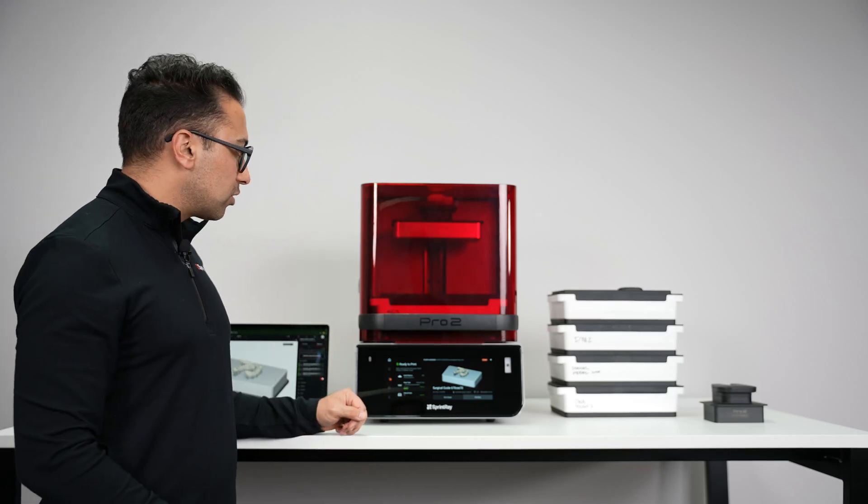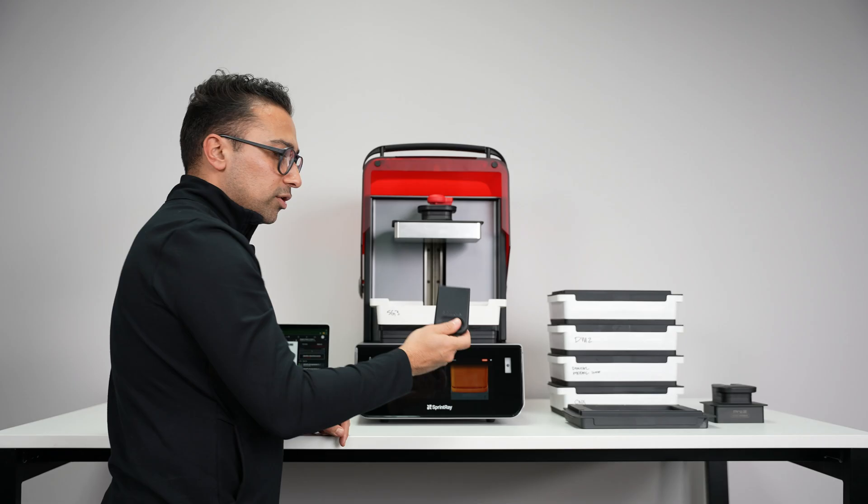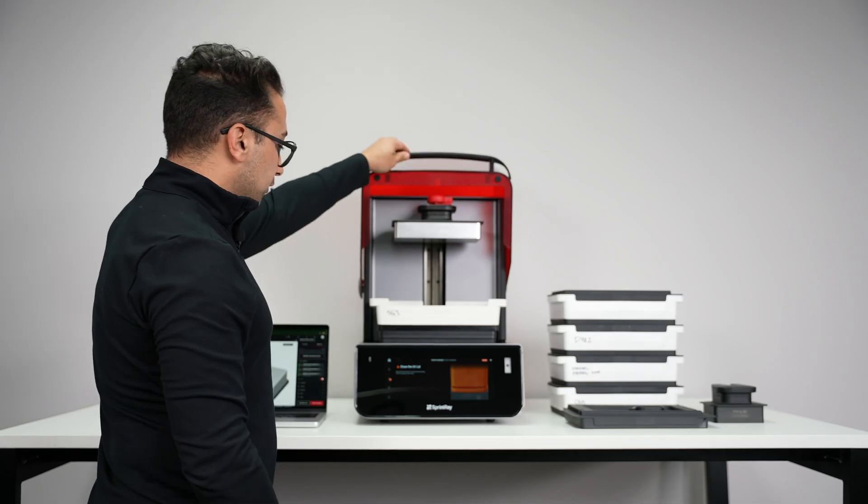Before we start a print, we need to make sure about a few things. Make sure that the cover of the resin tank is removed. Use the rubber squeegee and mix resin very well. Close the UV lid.